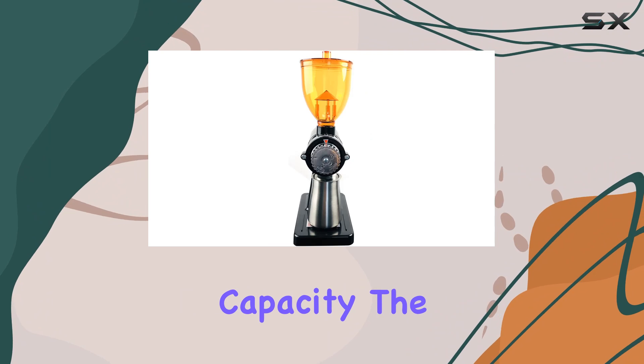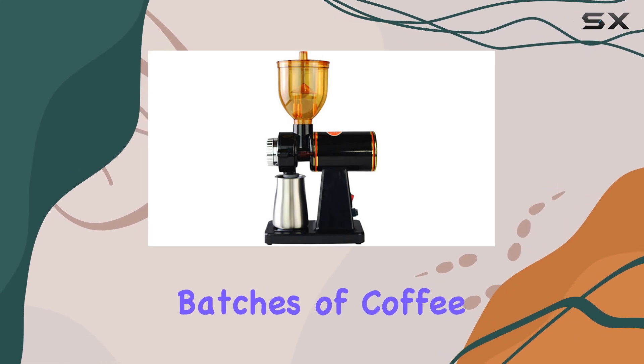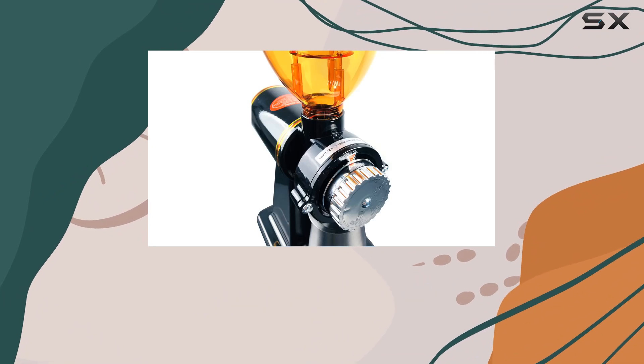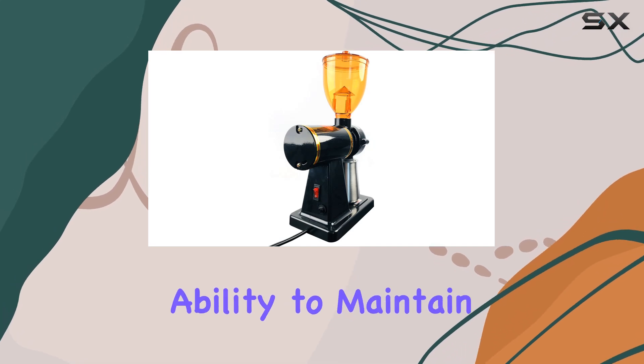One of the standout features of this grinder is its large capacity — the bean storehouse can hold up to 250g of coffee beans, making it ideal for those who love to brew large batches of coffee or entertain guests. Moreover, the fast grinding speed means you won't have to wait long for your freshly ground coffee.